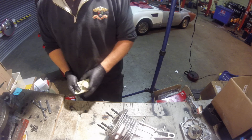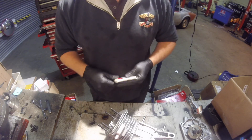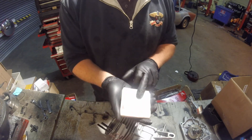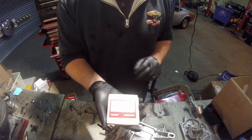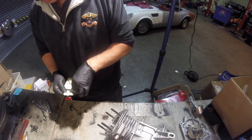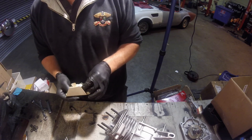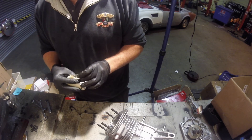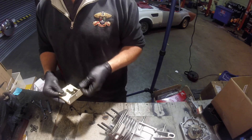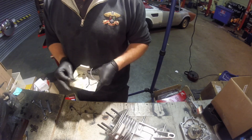The next thing we're going to show you is how to fit a set of oversized piston rings and file fit them to fit the bore. This is a standard bore and we've got here a set of 0.75 oversized rings. We'll show you how to do the top ring and then the process is exactly the same for the other rings.